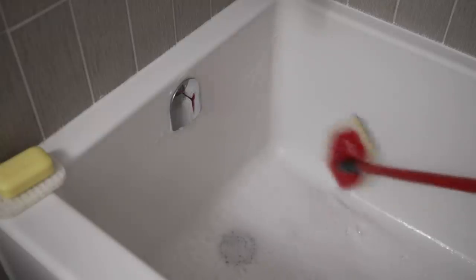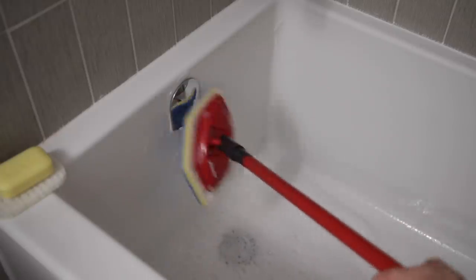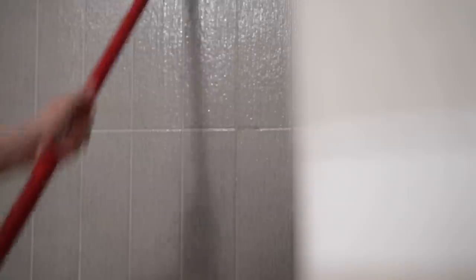On to the bathtub — it definitely needed a good clean. I'm using my Vileda sponge that is attached to a handle, and I love it. It's amazing — you should try to get your hands on one. It makes it so much easier to get into the bathtub and scrub the walls without having to get on your hands and knees.